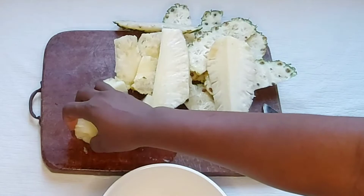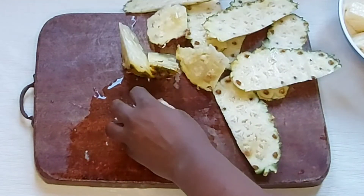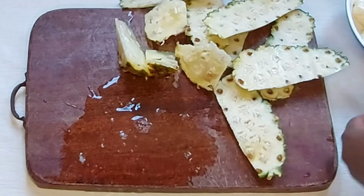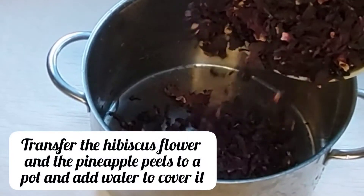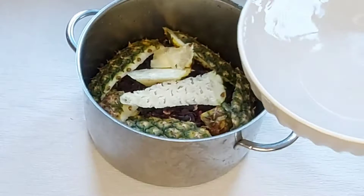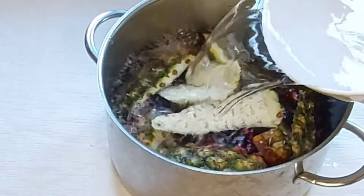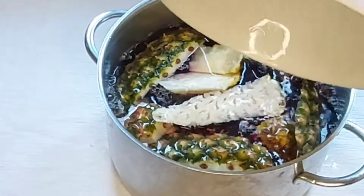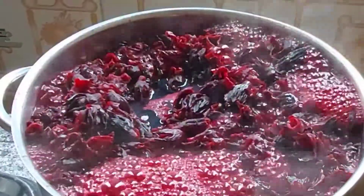Cut the pineapple in pieces and set it aside. I will be blending this separately from the spices. To a pot, turn in the hibiscus flower and the pineapple peels. Add enough water to cover it.